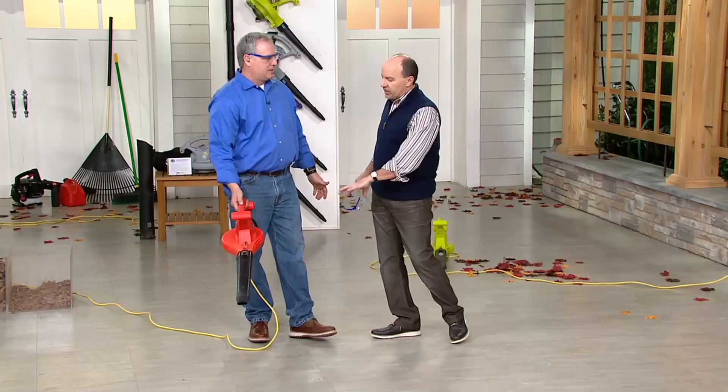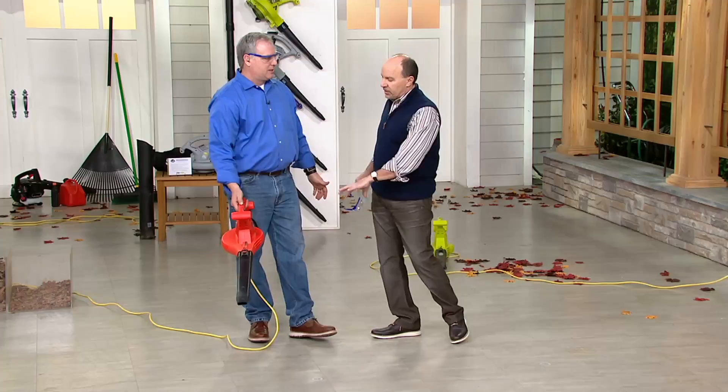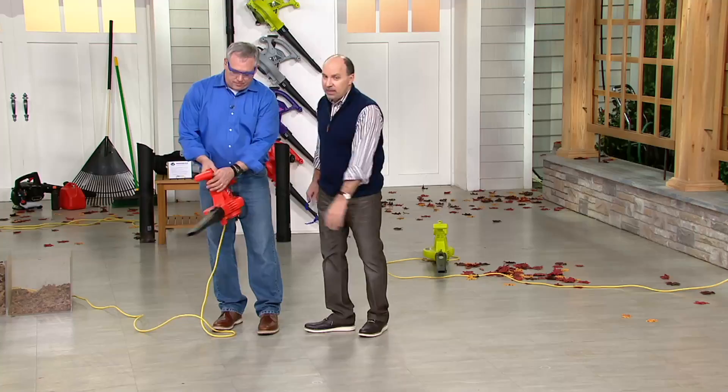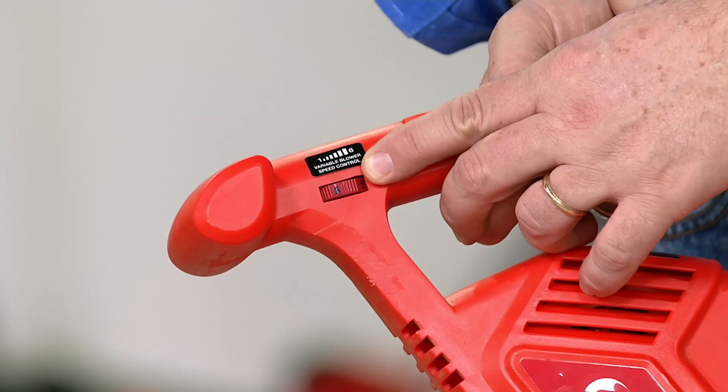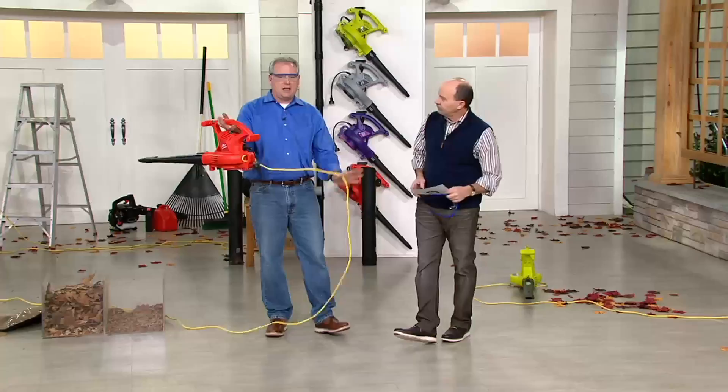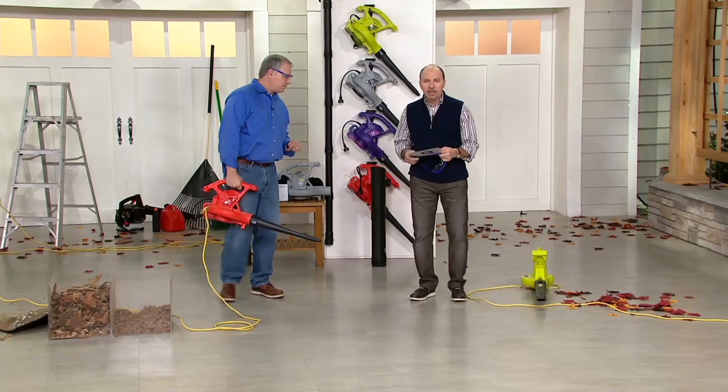Sometimes you might want to blow some leaves out of a flower bed but you don't want to hurt the flowers or the plants — then you can dial it back. It's clearly labeled with numbers from one to six, so there's no guesswork. Everything's clearly labeled, everything's easy to use. You plug it in and you go year after year. Quality, innovation, affordability for your lawn and your garden.